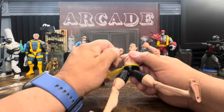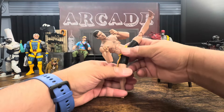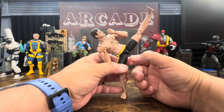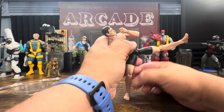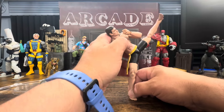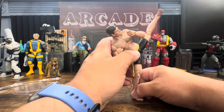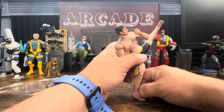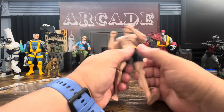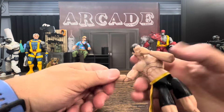Standing in a kicking position without a stand is going to take a little bit of work. This is a figure you're definitely going to need the stand for — that's why they give you the back peg. But his leg keeps wanting to fall down, so you're going to need some sort of solution to keep him nice and tight.